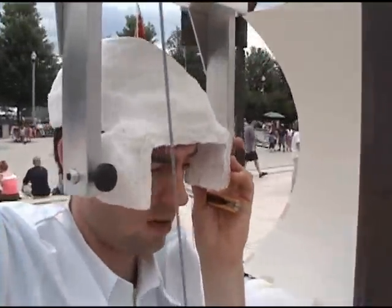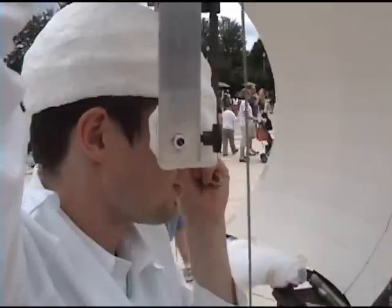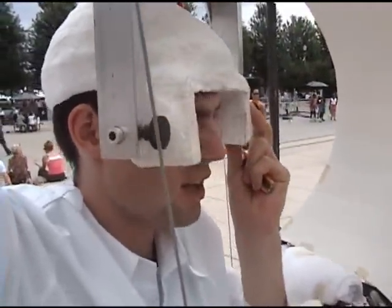And likewise I can look up and down and still keep that in the center point of the sphere.